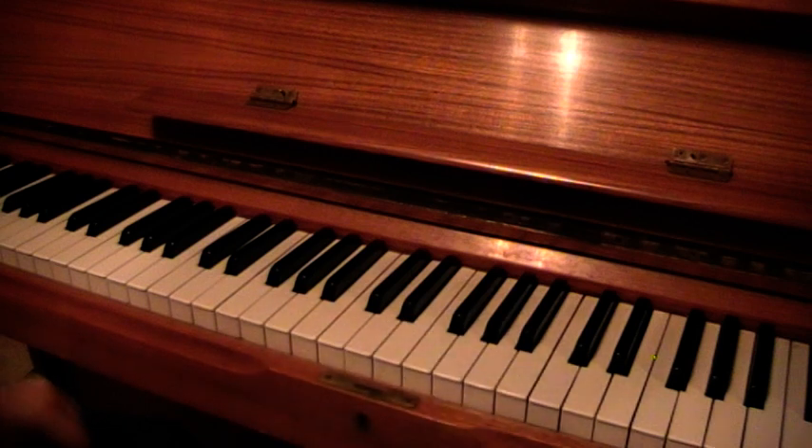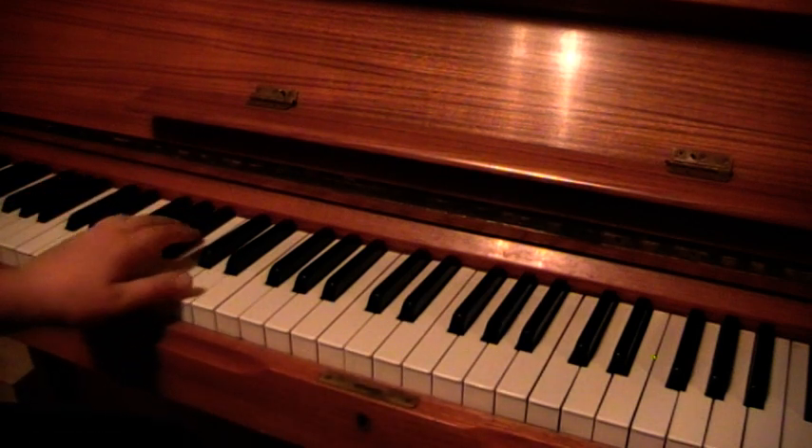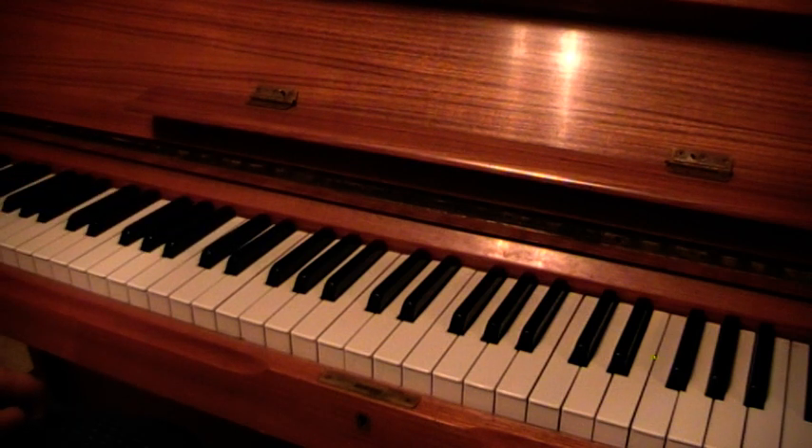I'm going to get tongue twisted so bad. Alright, that's the easy part. We'll move on to the right hand and then we'll put them two together.